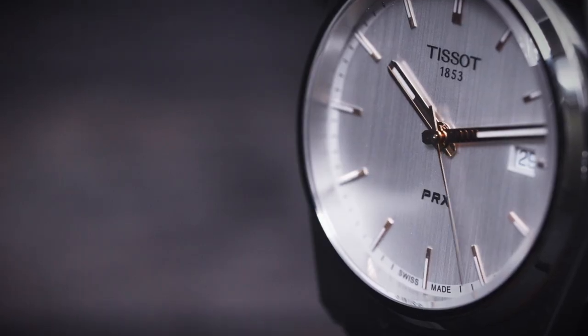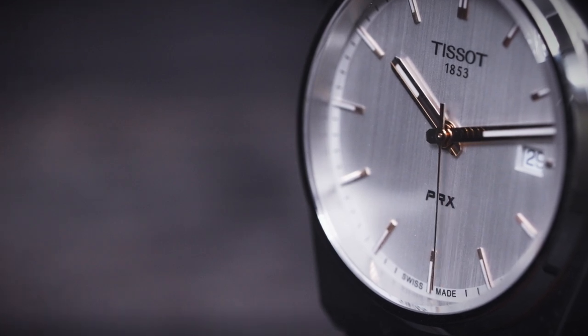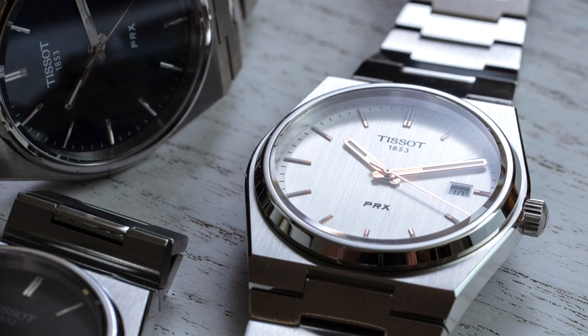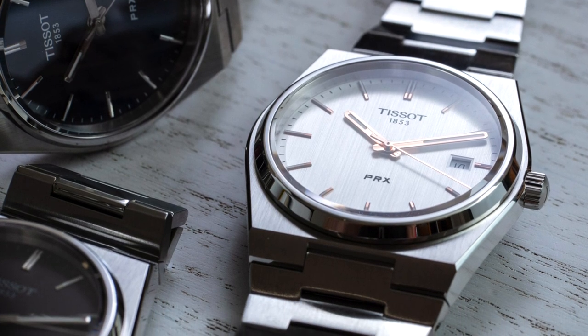I'm going to talk about this watch as it's appropriate for people just getting into watches. There are a lot of seasoned collectors who are going to enjoy this, but Tissot specifically, in my opinion, is trying to appeal to someone who's just getting into watch collecting and wants a watch with real culture and real heritage that's nicely made — and this comes in at an under $400 price point. That's a big deal.